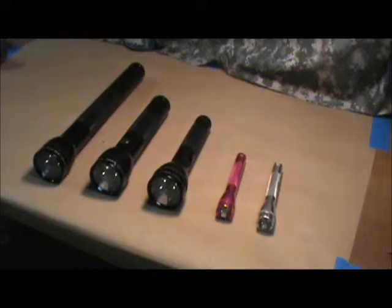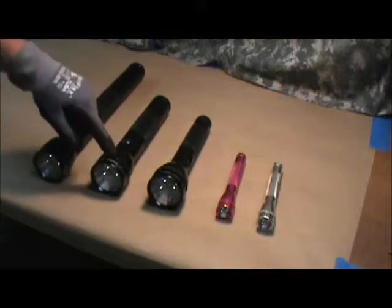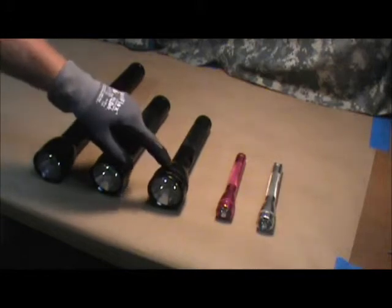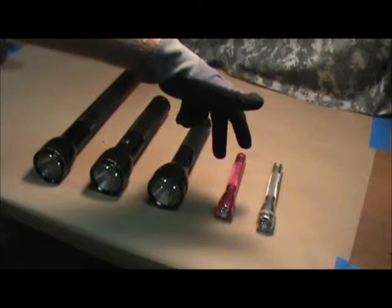You can find a Mag Light in almost any size that meets your needs. This is a 4D, this is a 2D — as in D-cell batteries. This is a 2C, and these are both 2AA cell.